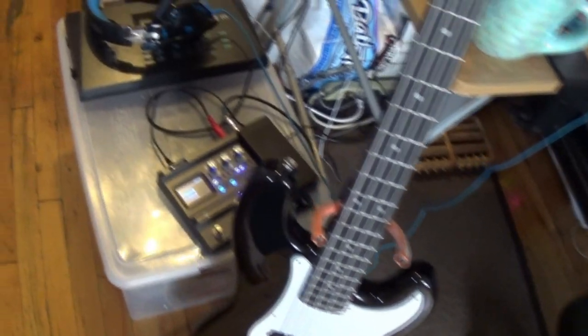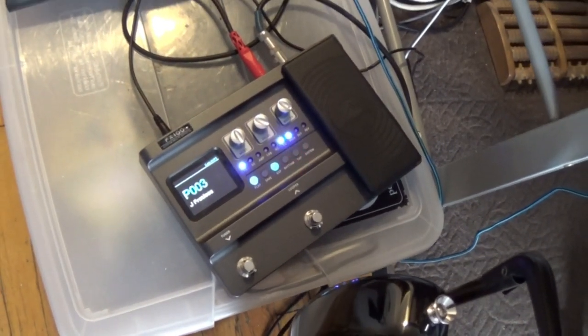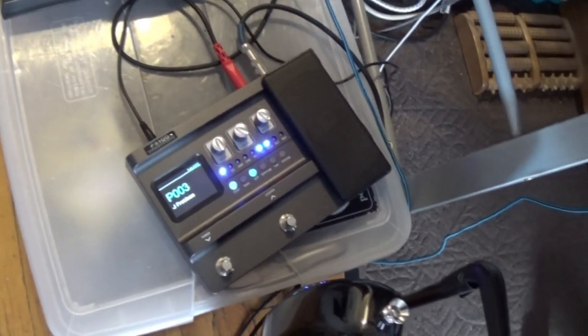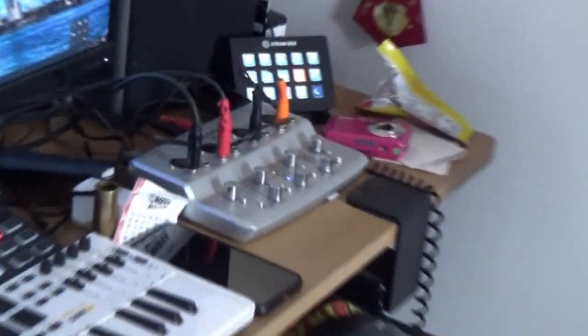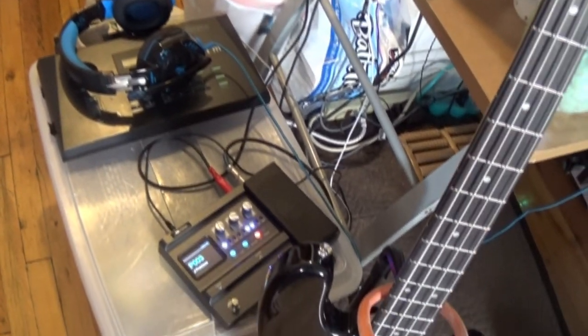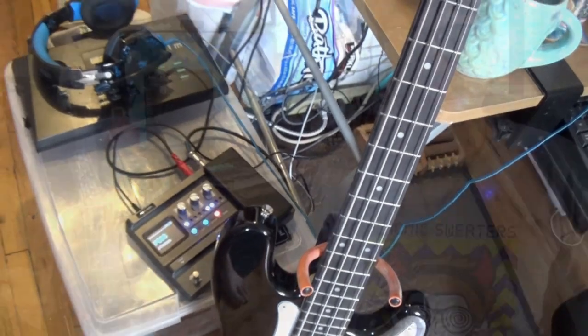Let me show you guys what I was running through here. That was the Flama FX100 — I did a review on that a few months back, I'll post a link below. That's actually a guitar interface but I use it for bass too, it works just fine. I was running direct through there into my audio interface on my computer, plugged into Reaper, and I did have the SSL channel strip plug-in on there with the bass preset. Really didn't do much other than that.